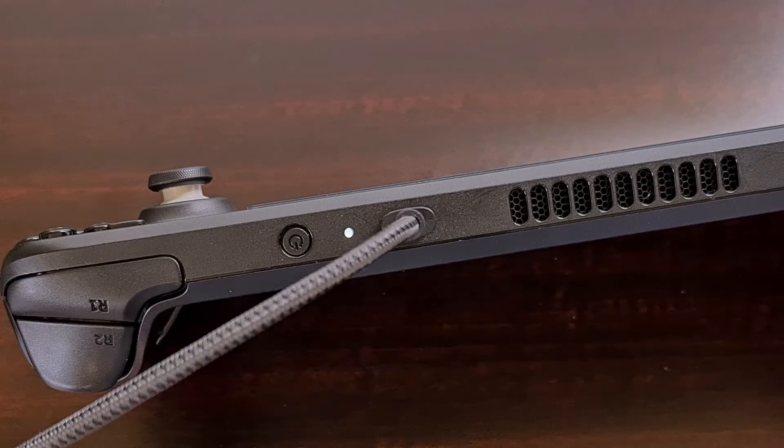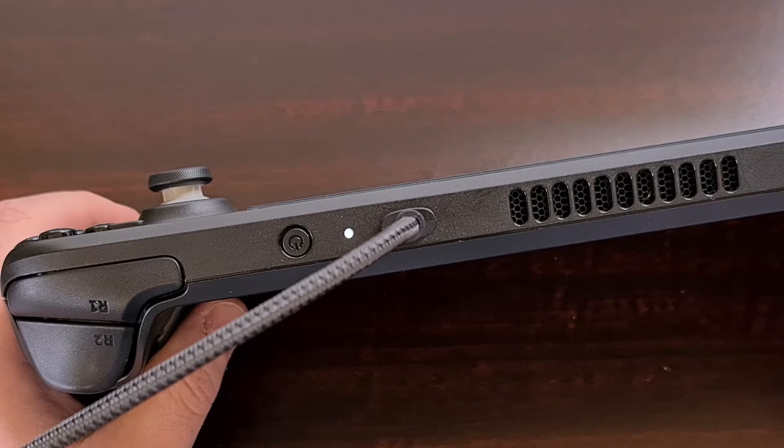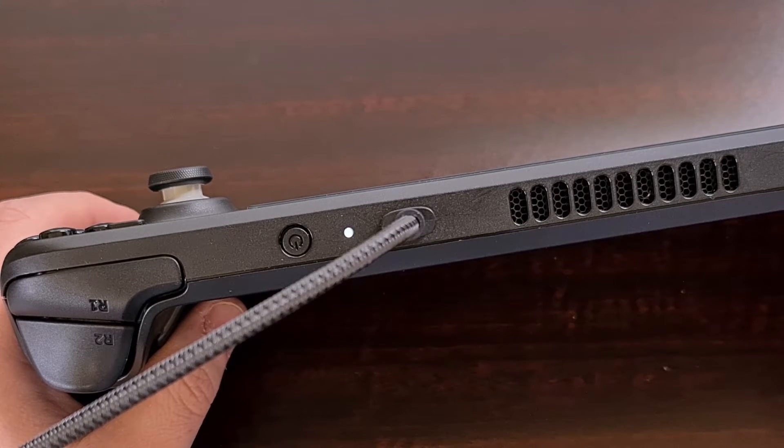Did you know that we can disable the power LED light on the Steam Deck so that it will not light up even when something is plugged into it?